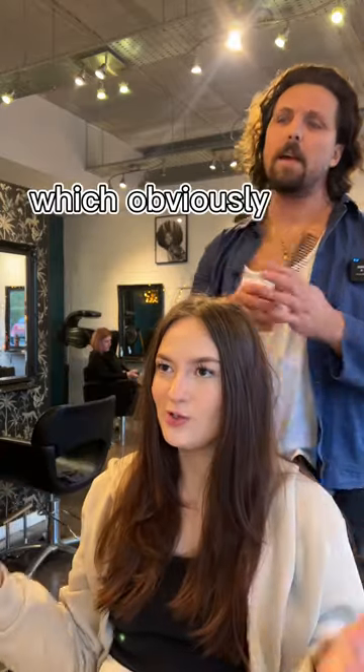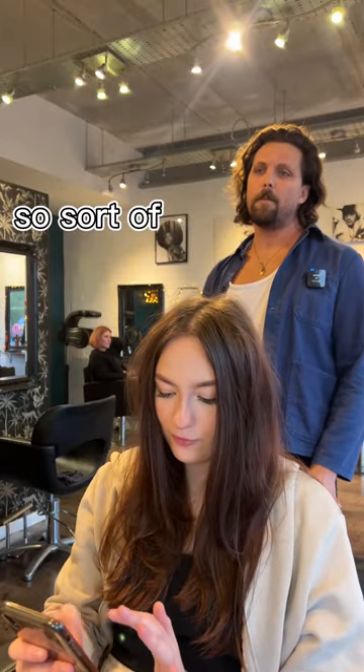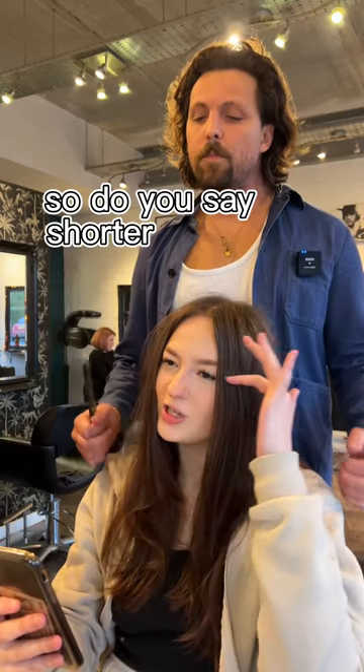I really like the face framing, which obviously everyone likes. Show me that picture again. So sort of this length — that's quite long. Maybe a little shorter.